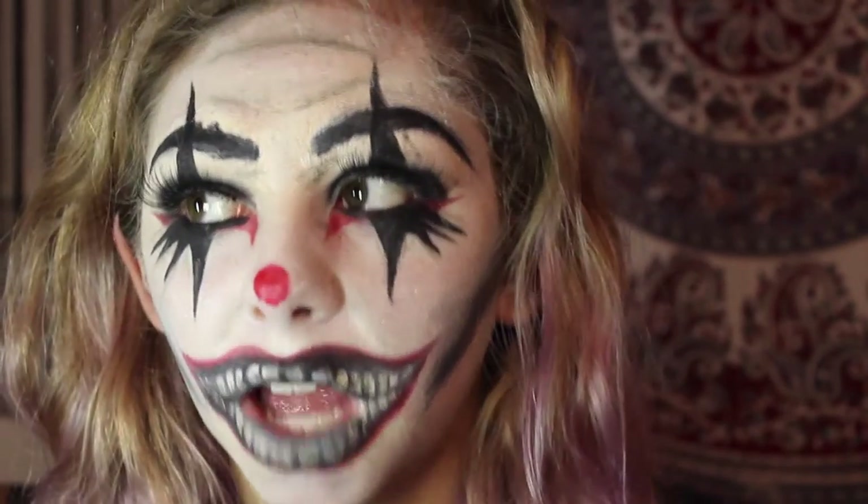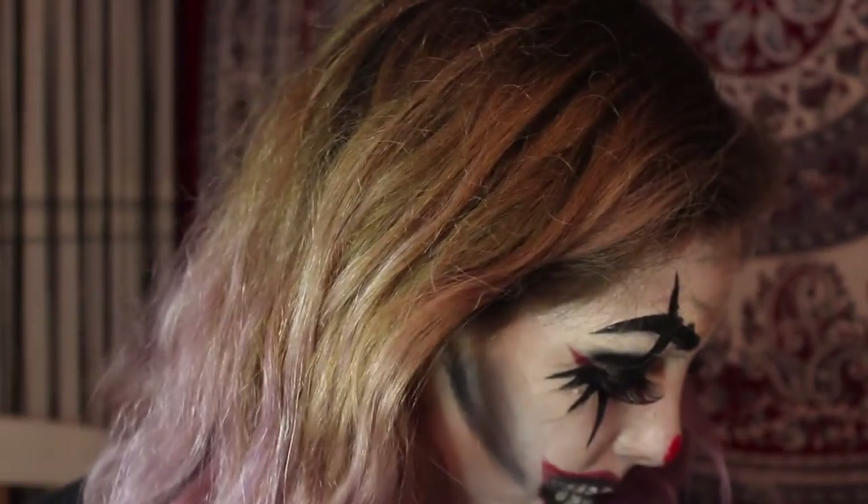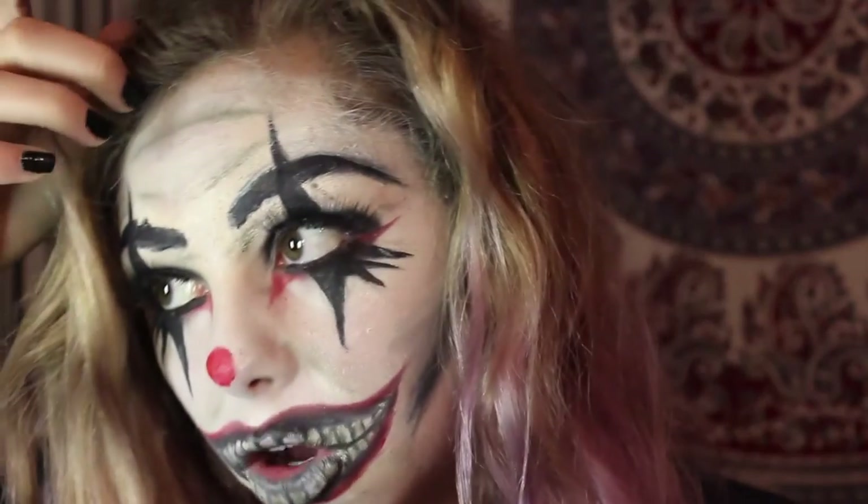It looks kind of messy and worn in, and I was going for that. The teeth are pretty good for the first time doing a lot of this stuff. I went for this creepy, worn-in clown look — not as gory as last year's, but a closet classic. I had to do one, and I'm gonna break out a lot from this, but I hope you guys enjoy.